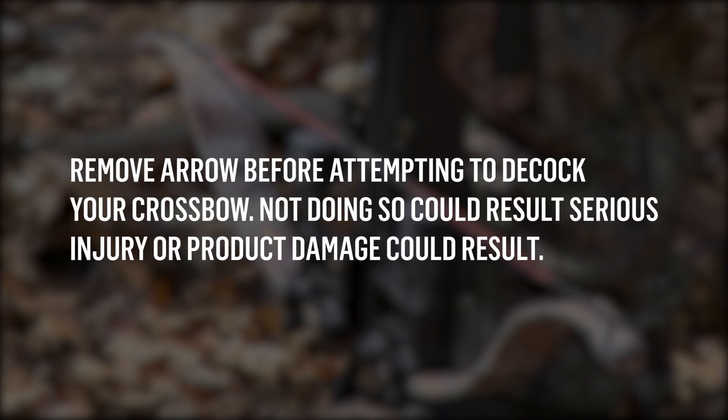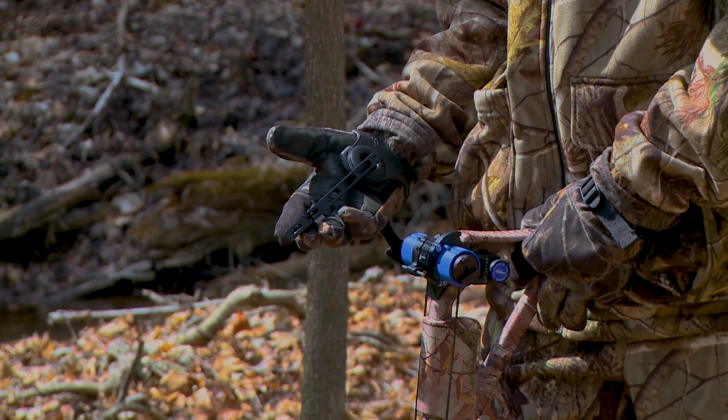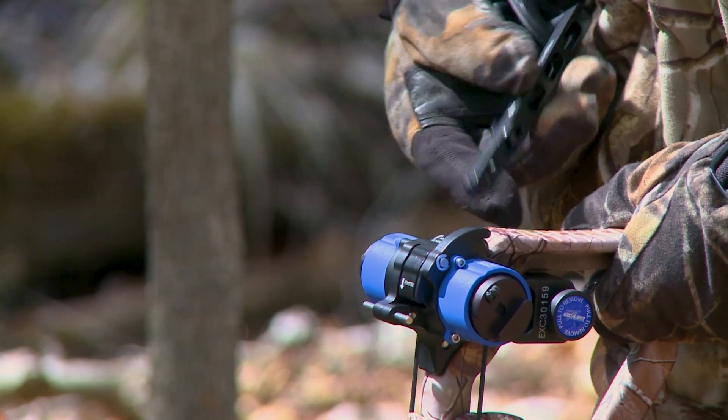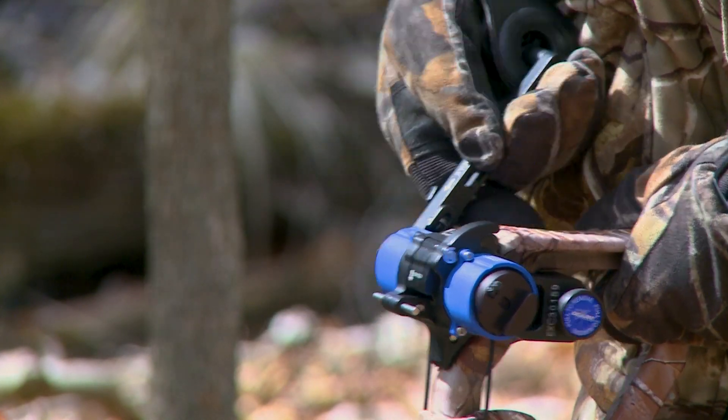Confirm there is no arrow loaded — not doing so could result in serious injury. Insert the crank handle into the failsafe strap and secure the strap on your wrist. Install the crank handle into the Charger EXT handle socket; there will be an audible click when engaged.